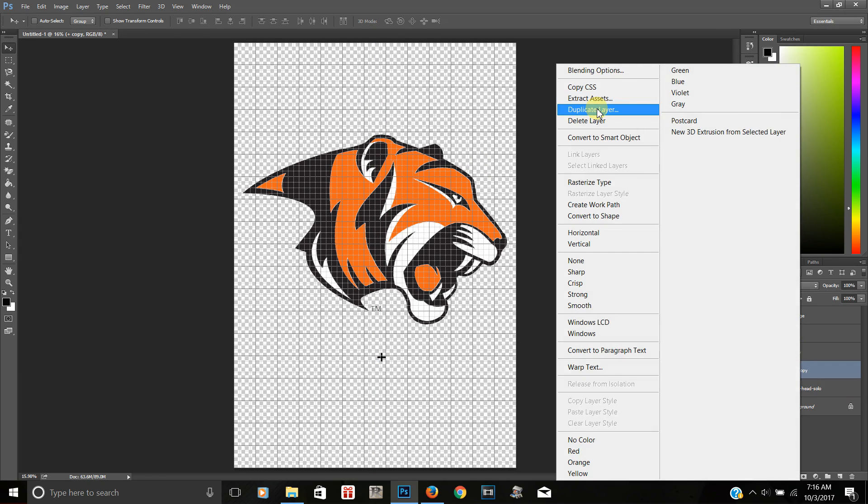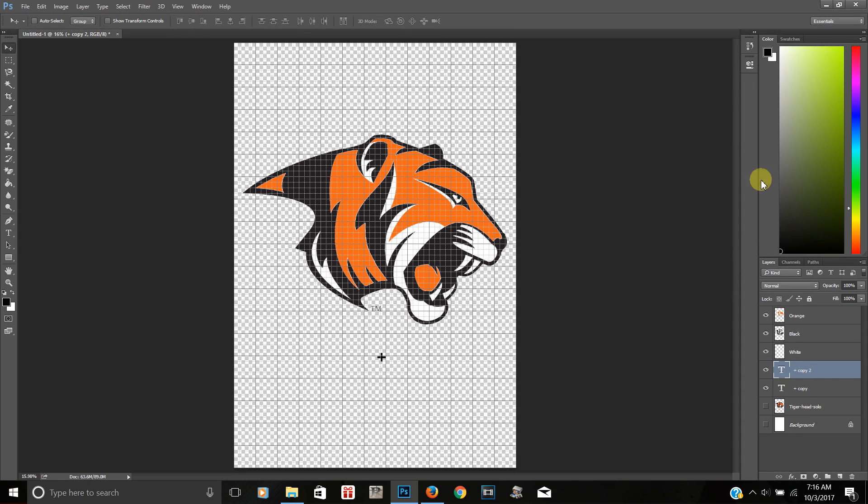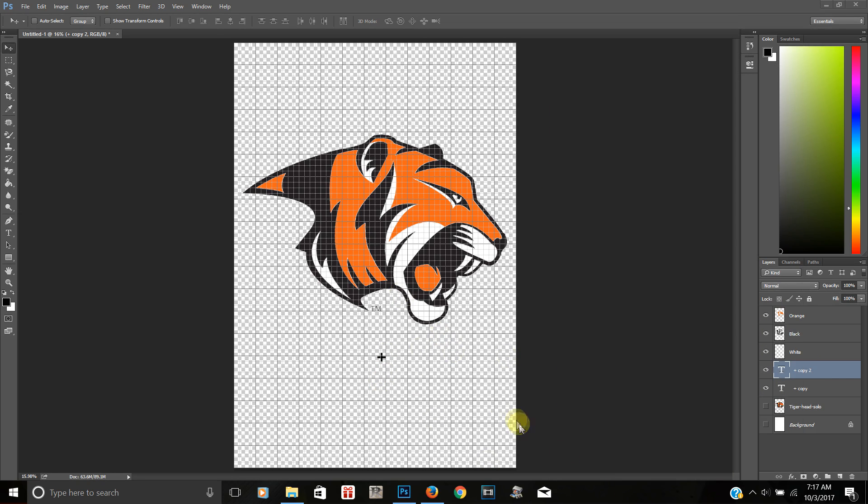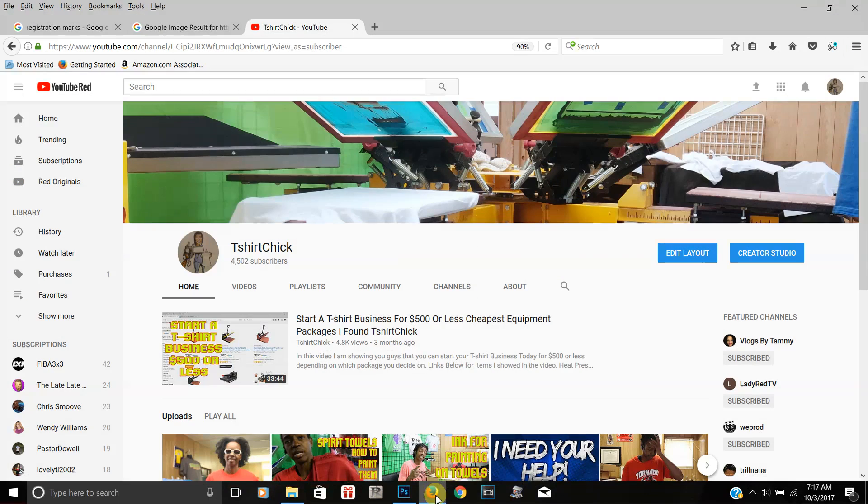I'm going to delete that one and duplicate this one. The way you duplicate is you come over to the layers panel, right-click on the layer you want, and click Duplicate. It will ask you for a name — you can rename it if you want. Now I'm using the up arrow on my keyboard to slide it into position. I'll fast-forward this because it takes a minute.